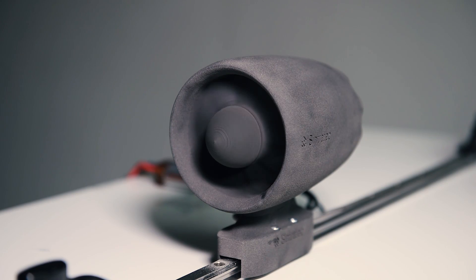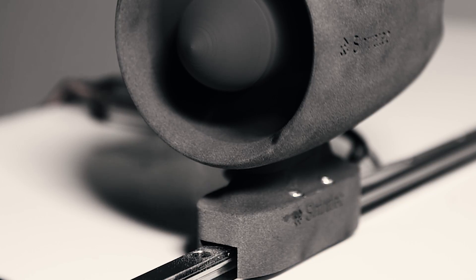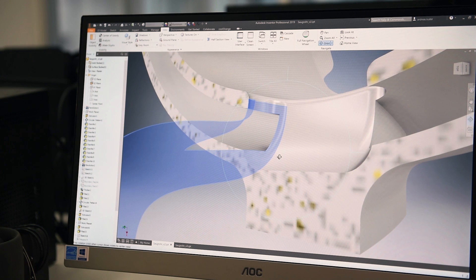However, we decided to abort the test at around quarter to full speed because we were worried about all the powder coming out of the front. After investigating, it was clear that this resulted from a design flaw where a small inner area was not closed.